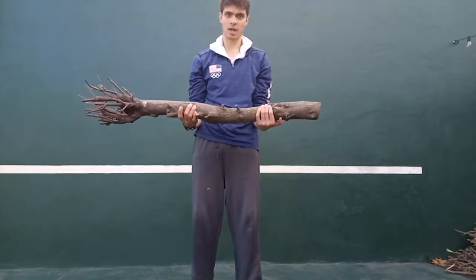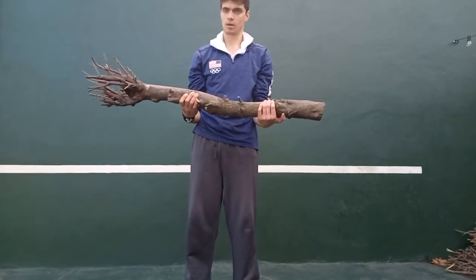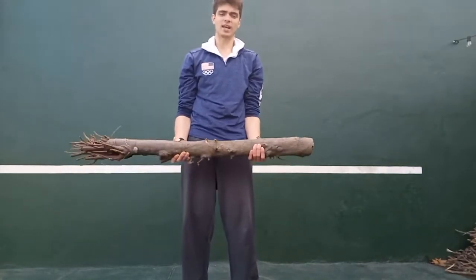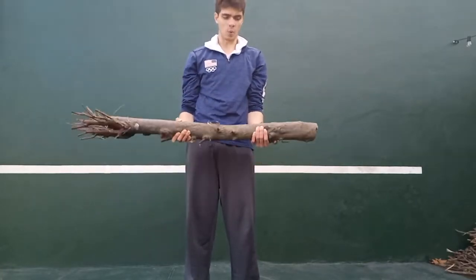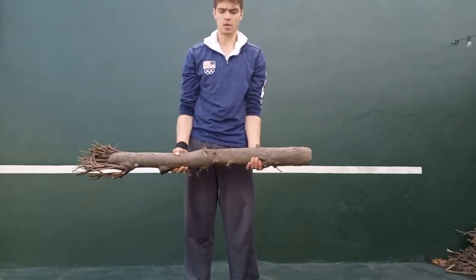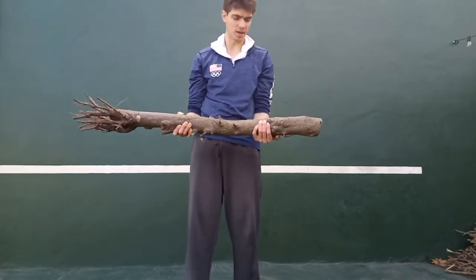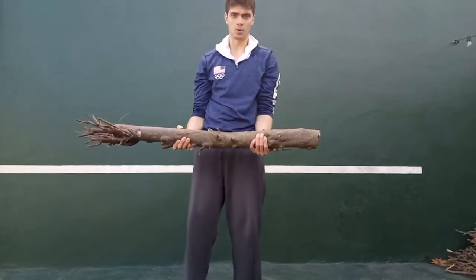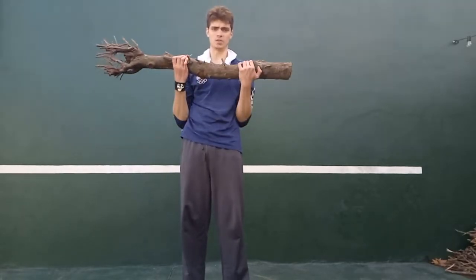Up and down again. The weight - let's say five to five kilos - now feels like nothing, like eight kilos. Gonna do one more slowly and then go up slowly.